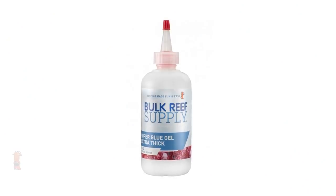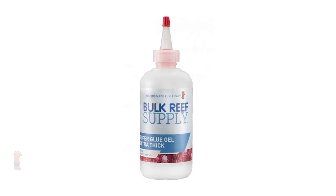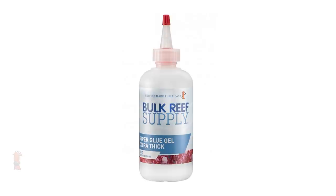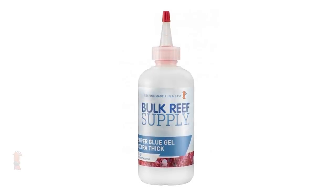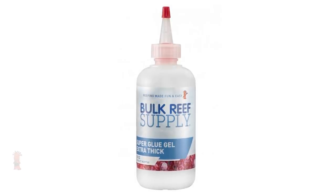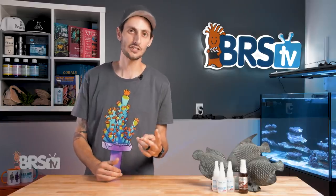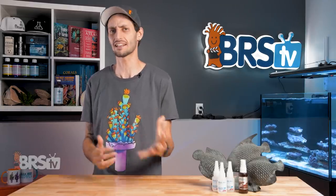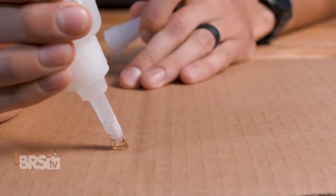The 10 ounce bottle is a Goliath, and is a huge value at 40% less cost per ounce than the one ounce bottle. While not practical for use underwater and not nearly as easy to sneak into tight spaces, it is the best option for reefers looking to do some bulk fragging or other applications where you want the most glue per dollar possible. It also comes with two application tips, so if you clog one up and can't clean it anymore, you still have another one on hand so you can use all of that glorious glue.